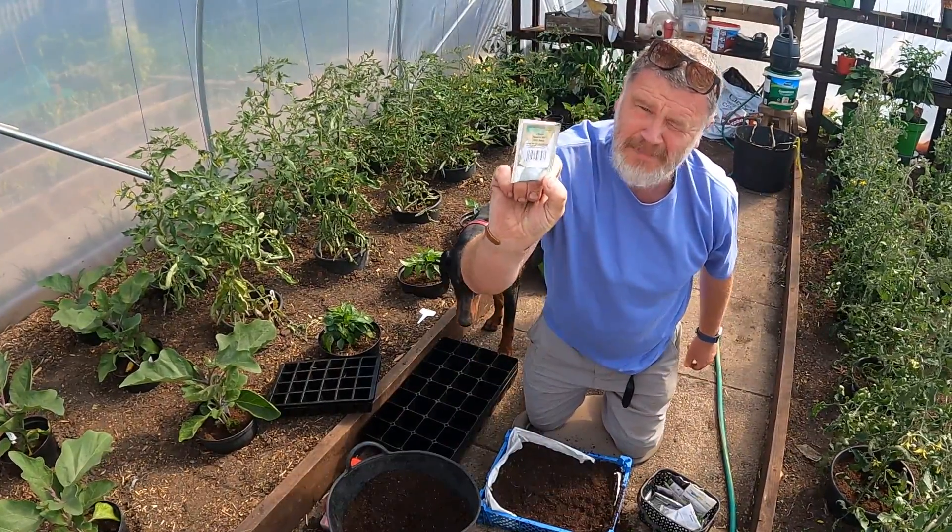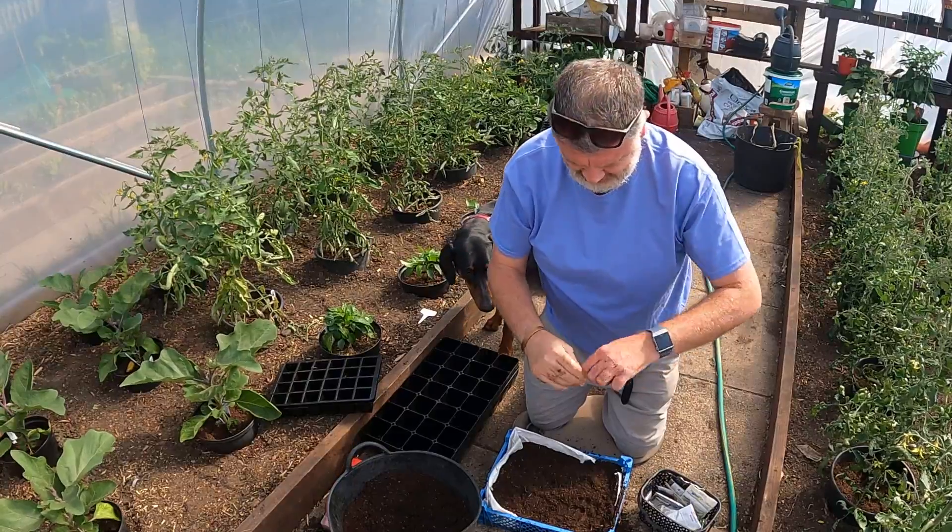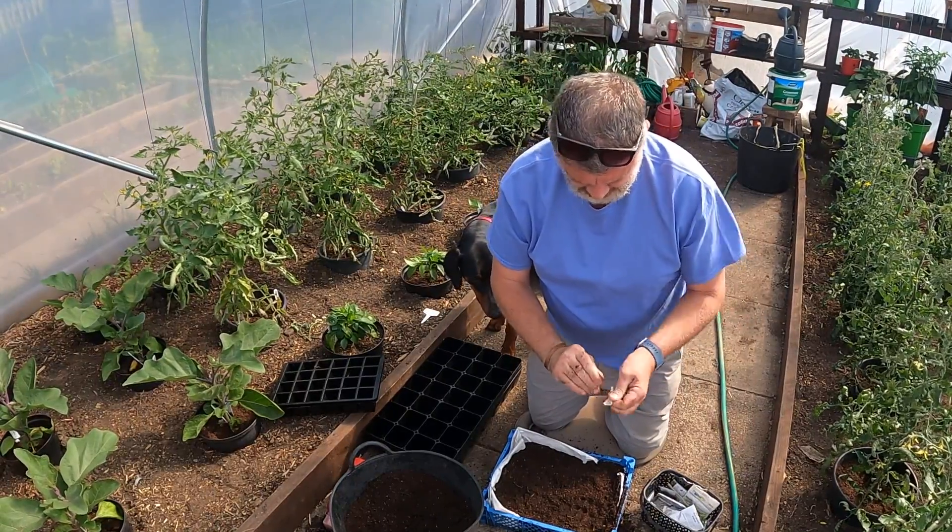We're doing a lettuce mix from Premier Seeds this time - see what that comes up like.